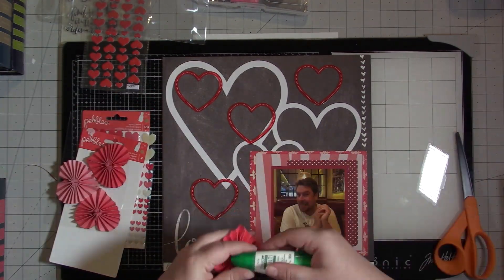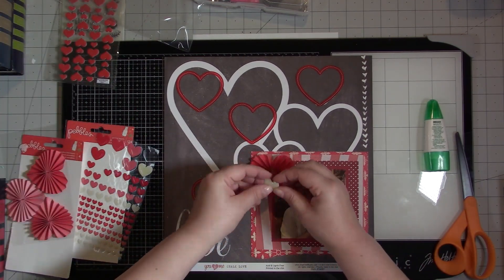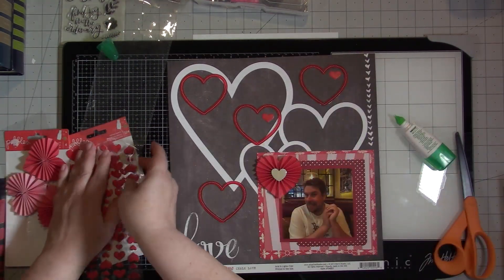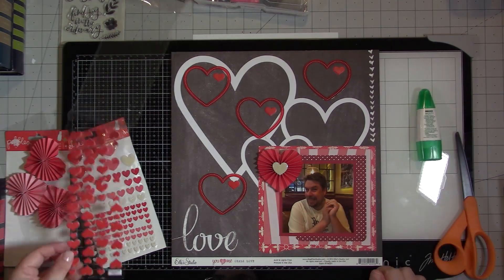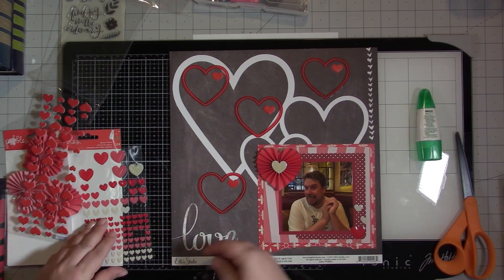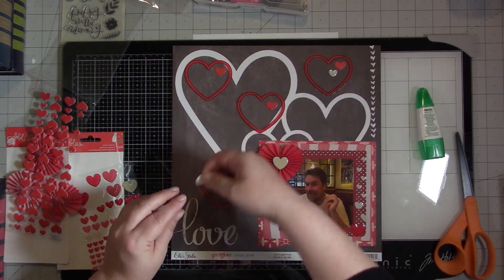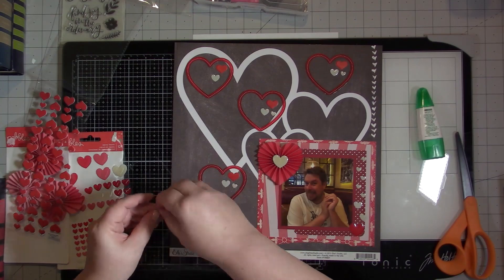I wanted to use some of these Pebbles hearts — I have two sets: these accordion-looking hearts, and then these other enamel-style hearts. I want to bring some of the white in with the hearts. These are puffy hearts from the Paper Studio from Hobby Lobby, and I'm going to use those in each of the cut-file hearts. Then I'm going to use white hearts to float up the side of the photograph, and also put two white hearts next to each of the foam hearts. There are a lot of hearts on this layout!